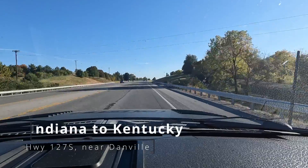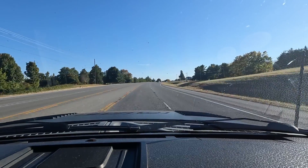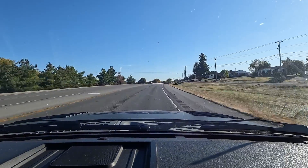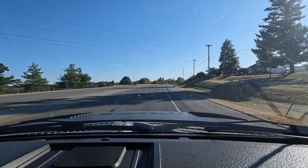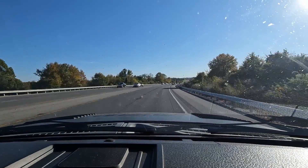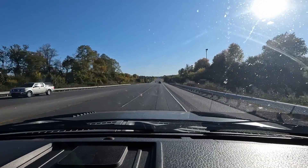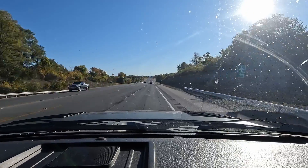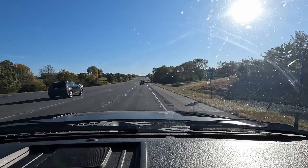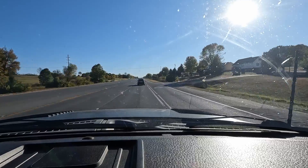Homestretch. Just stopped at the grocery store and picked up hot dogs, hamburgers, and stuff to grill out for dinner. I'm on 127 South. It's about 17 degrees Celsius out, which is high 60s — very comfortable. It's been a quick drive, about five and a half hours. I left around noon, a little bit earlier than that, but I had a stop to make. I am now in Danville, Kentucky. Looking forward to visiting family.